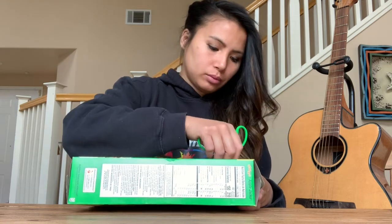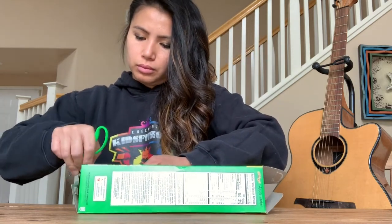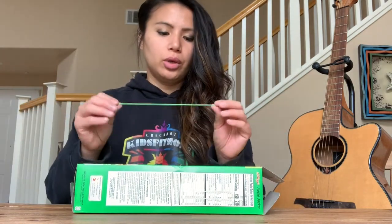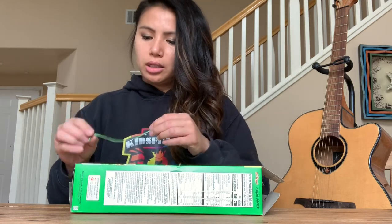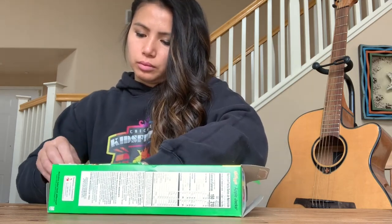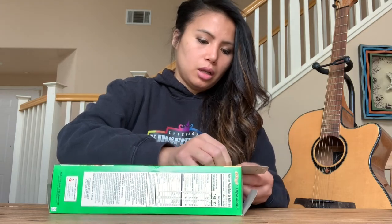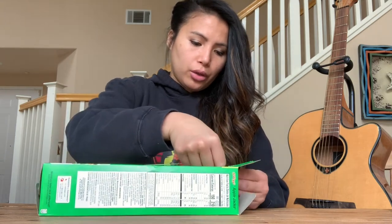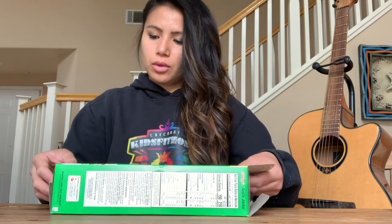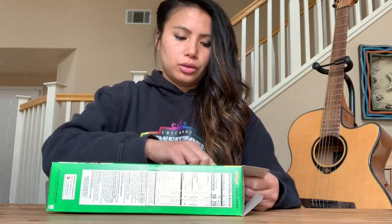You don't want to make the holes too big. You want to cut your rubber band, and one end goes through the hole at the bottom of the cereal box. You want to tie a knot, and do the same thing at the other end of the rubber band through the hole on top of the cereal box and tie a knot. Repeat the same steps for the other 5 holes.